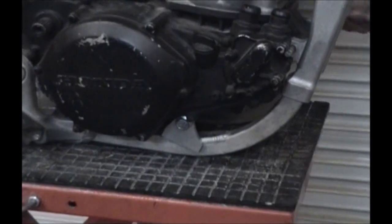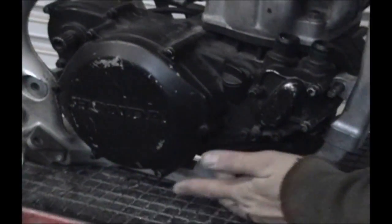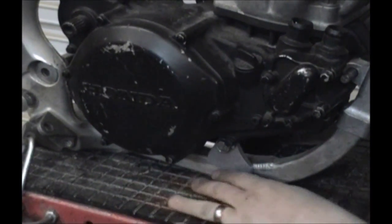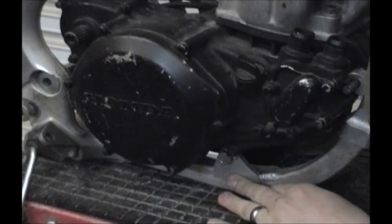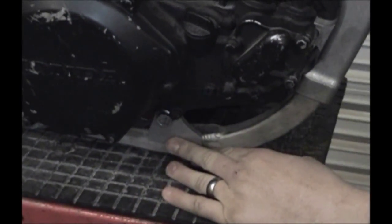The best thing to do is to get a bolt and put it through the engine as shown here, line this up to where it looks about even with the frame, somewhere where you want it to be.